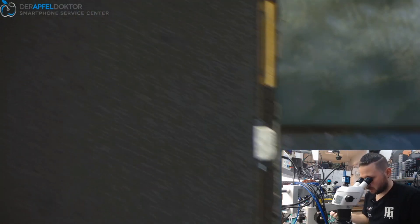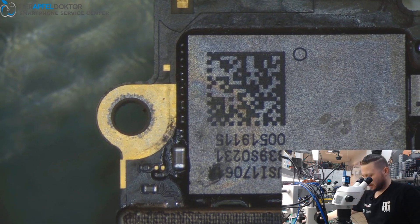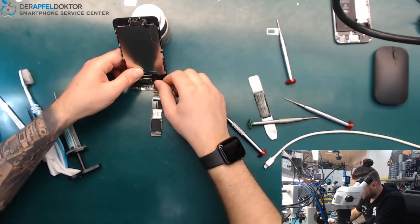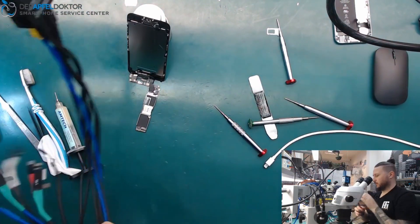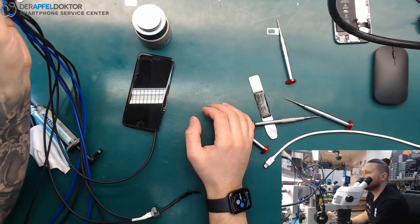Really, just one capacitor was all it took. This is a really basic, basic video, but one video a day is better than no video a day, I think. Now we just want to see if this phone boots again or not.